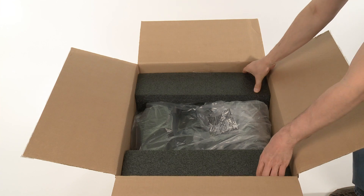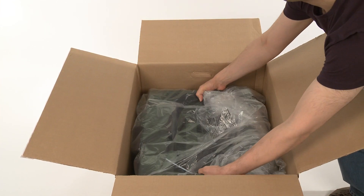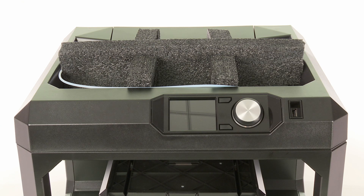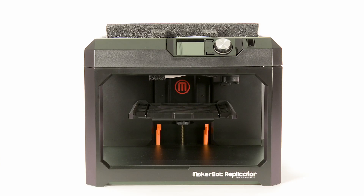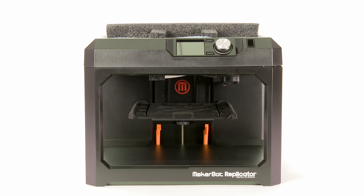Remove the packaging material and carefully lift out the MakerBot Replicator. There is packaging material protecting the gantry as well as supports under the build plate platform. Save all of your packaging material, as you'll need it if you want to travel with your MakerBot Replicator.